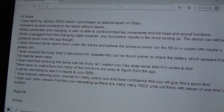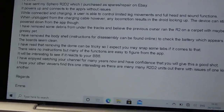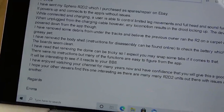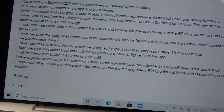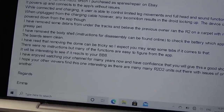'When unplugged from the charging cable, however, any locomotion results in the droid locking up. The device can still be powered down from the app though. I have removed some debris from under the tracks and believe the previous owner ran the R2 on carpet and maybe with a greasy pet. I have removed the body shell - instructions for disassembling can be found online - to check the battery, which appears fine. The boards seem clean.'